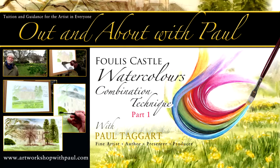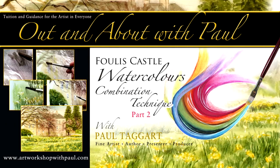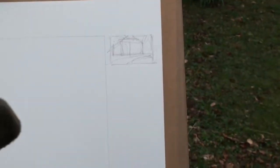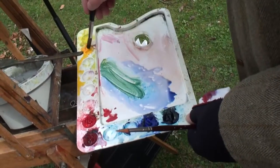The first two episodes of this box set were filmed during the Daffodil Tea, which was hosted by the Munro family on behalf of the Lifeboat Station at Invergordon. As with all of my tutorials, this is filmed in real time, so that you can follow my every move, every colour mix and brush stroke.